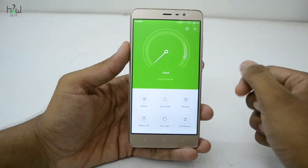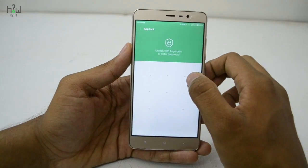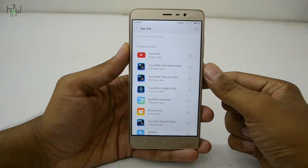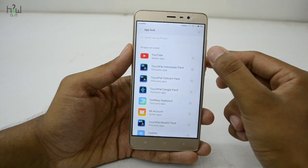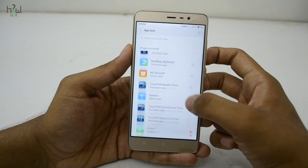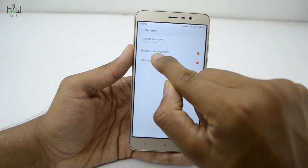Just go to the Security app. You will see the app lock option at the top — just tap it. Unlock it with your pattern lock. Note that you have to create a separate pattern specifically for this app lock. You will then see all the apps installed on your smartphone. Select the apps you want to lock — for example, YouTube and Gallery. Then go to the settings option in the top right corner and enable that option.